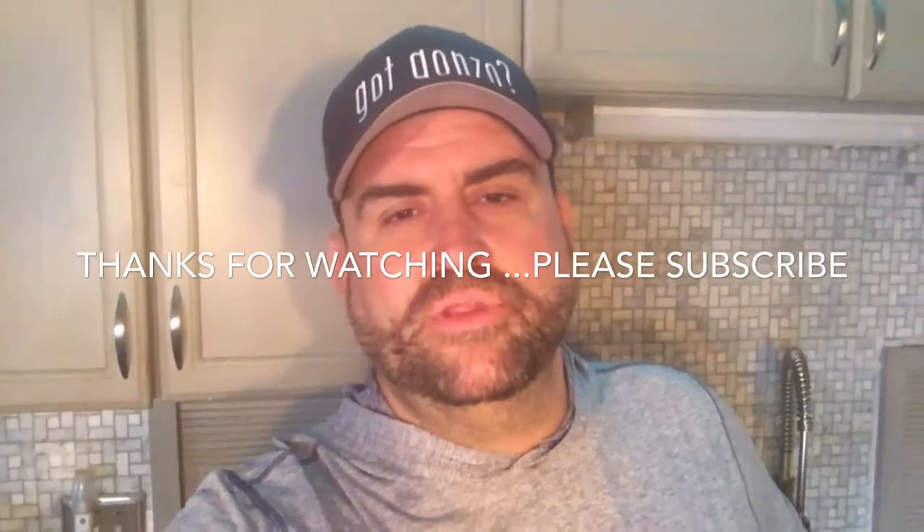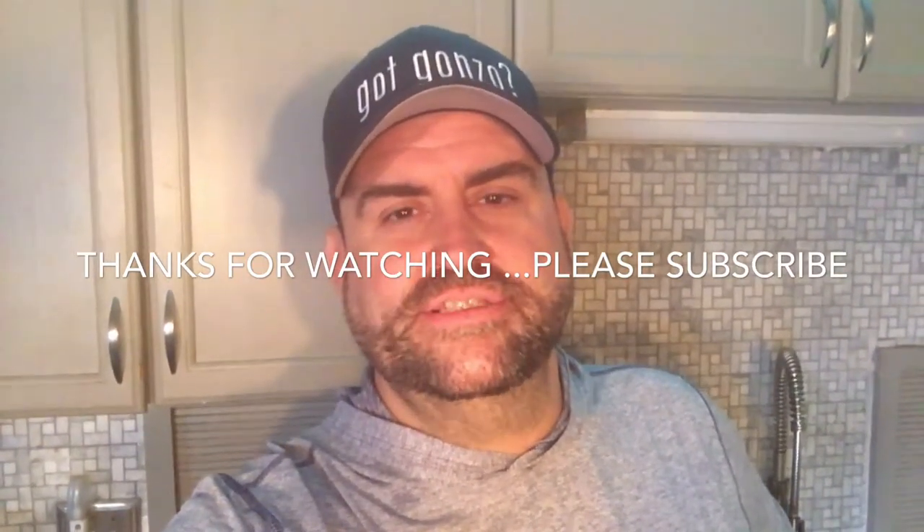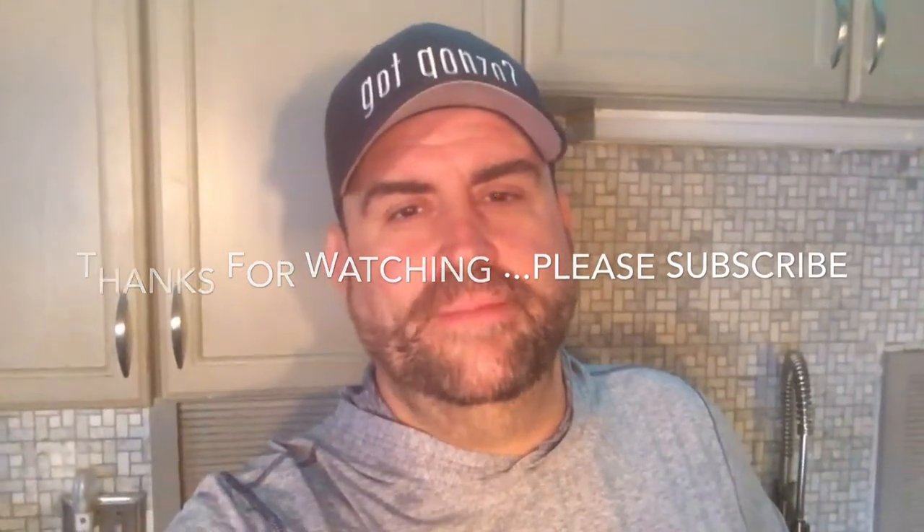If this is helpful — and for me it is — please leave a comment below, please like and subscribe. Thanks guys, we'll see you next time, bye!